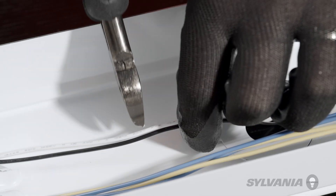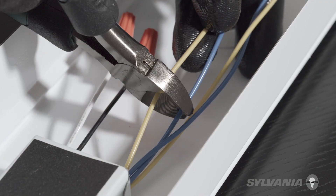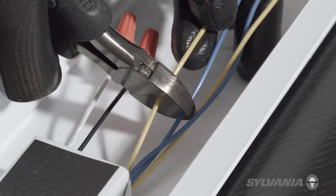Cut the black and white input line voltage wires. Cut all the wires going from the ballast to the lamp connectors on both sides.